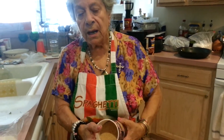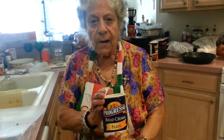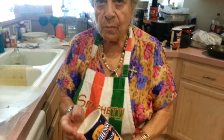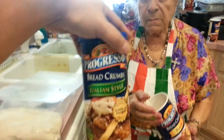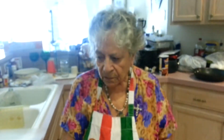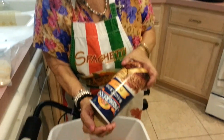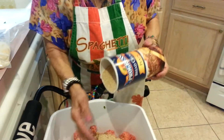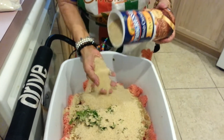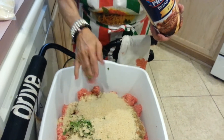Now we're going to put the plain and Italian style breadcrumbs in. You can use all the same one — it was recommended to use all Italian style, they just didn't have it in the store because of the holidays. Now we're going to put this — three and four — and plus we got the bread.